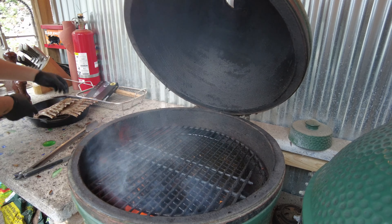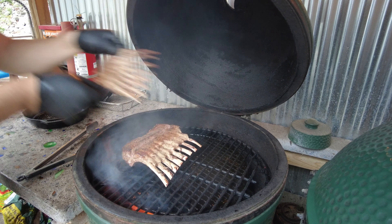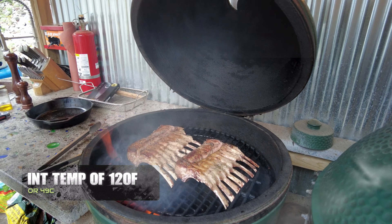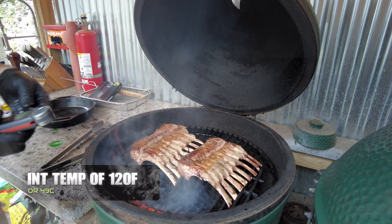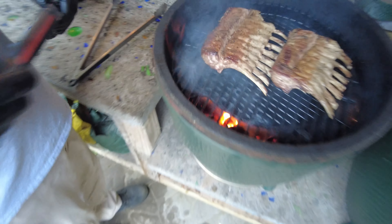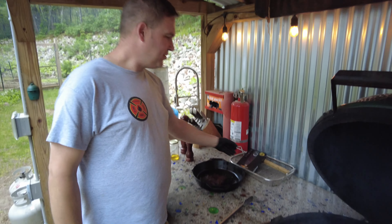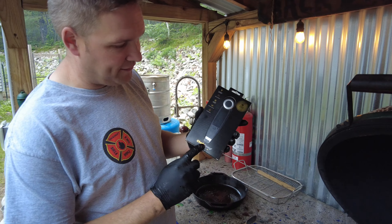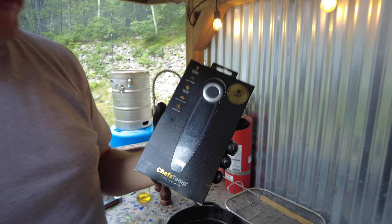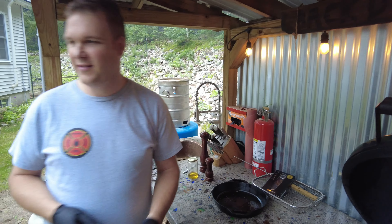We're going to stick them back on here to cook the rest of the way. We're going to aim for an internal temperature of 120 degrees. I always like to see where I'm starting — we're at 75 degrees, so these have got a little ways to go. This thermometer is one called Chef's Temp — they sent it to me to try out. It's a cheaper instant-read pen; I'll throw the link in the description.